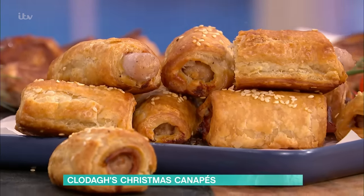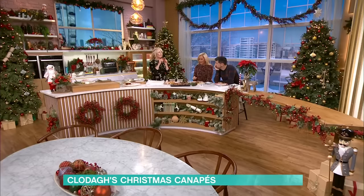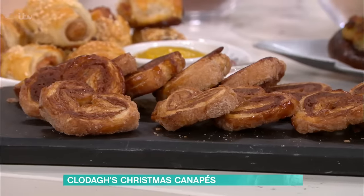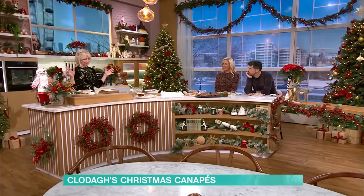And then we're doing these — they're called palmiers, but they're so simple we're basically calling them cinnamon and chocolate hearts. All of these, by the way, you can make a day ahead. You can pop them in the fridge, and they all take about 10 or 15 minutes to make.